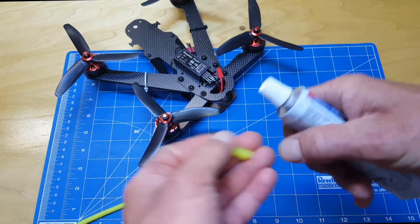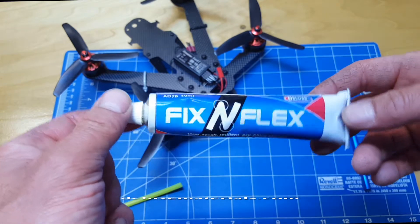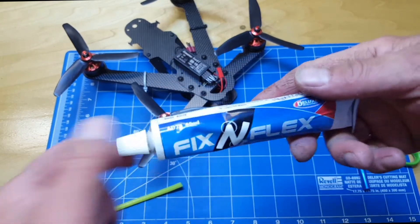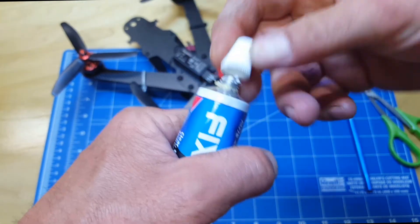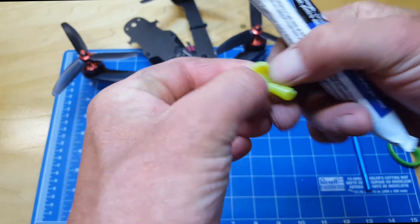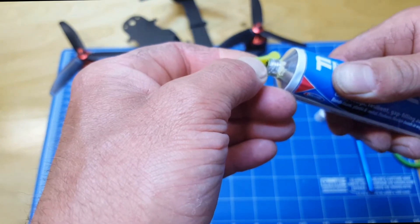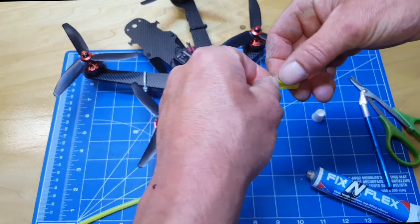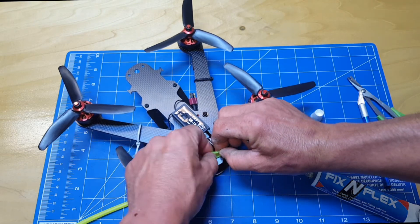Peel it open, and then I'm going to take this Fix and Flex from Deluxe Materials — it's like a wonder glue that stays flexible after it cures and sticks to just about anything: wood, metal, plastic, silicone, carbon fiber. You can find it at deluxematerials.com; Horizon Hobby carries it in the United States as well. This stuff was designed with airplane builders in mind but anyone can use it. I'm just going to squeeze a little bit of this goop right into the center of the fuel line.